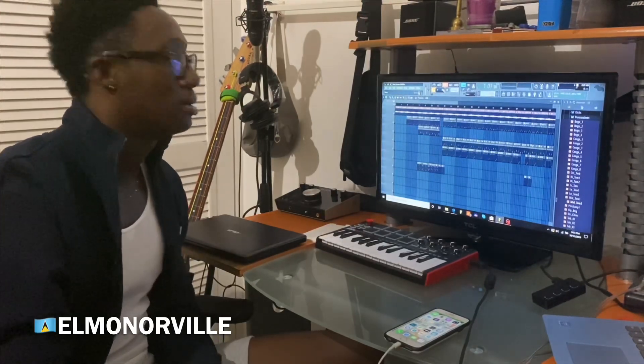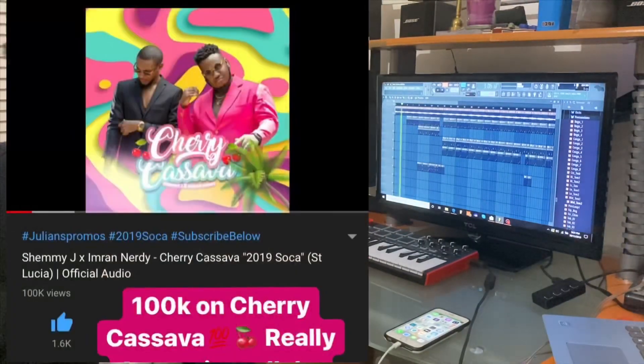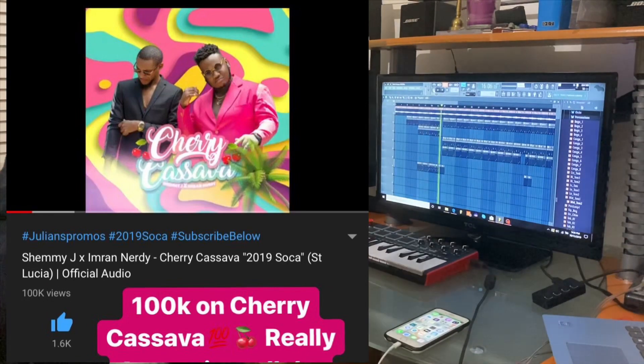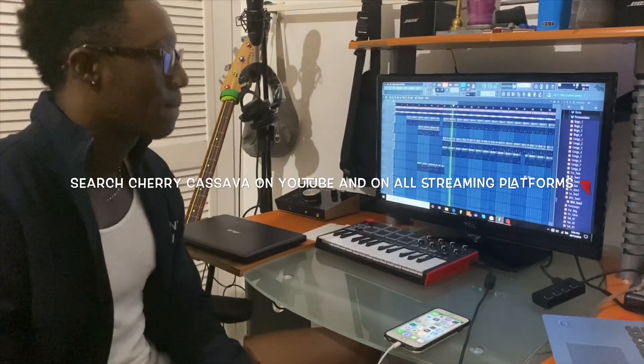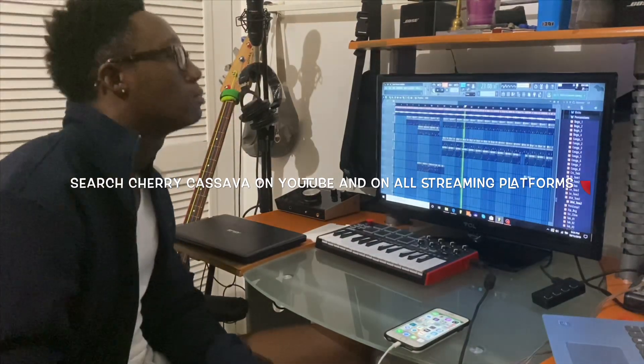Let's hear it — Cherica Salva, let's hear the full beat. Don't forget to like and subscribe to this video.